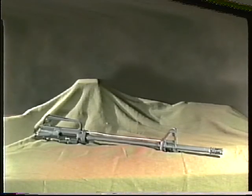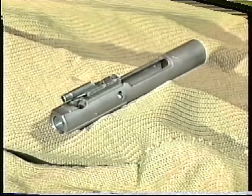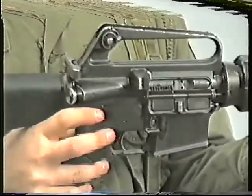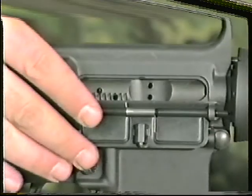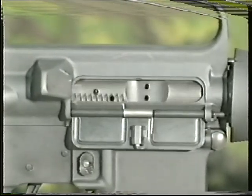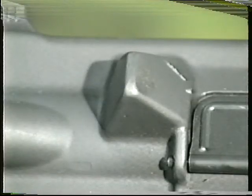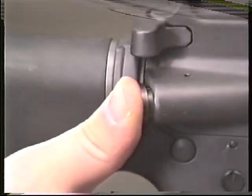The upper receiver group comprises the upper receiver, the barrel, the bolt, and bolt carrier. The upper receiver is fixed to the barrel and houses the bolt, bolt carrier, and the cocking handle. A carrying handle, which incorporates the rear sight, is attached to the top of the upper receiver. The ejection port is situated on the right side of the upper receiver and is protected by a dust cover, which is opened by the forward or rearward movement of the bolt. To the rear of the ejection port is a spent casing deflector for left-handed firers. A manually operated forward assist fitted on the right rear of the upper receiver is always used to push the bolt fully forward.